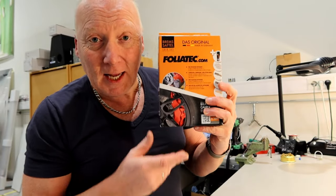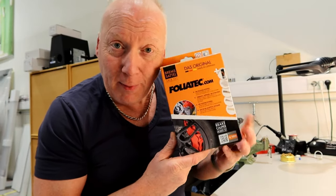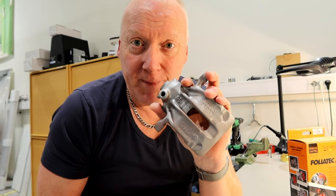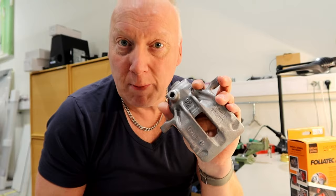Hello guys! Today I got myself an exceptionally good brake caliper paint from Folia Tech. This is a two-component paint, so it should be much better than the Biltema paint I did last time on this one, because I have to blast it all over again to get rid of the old paint.